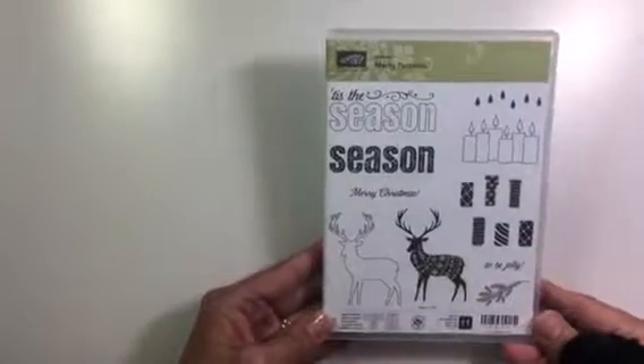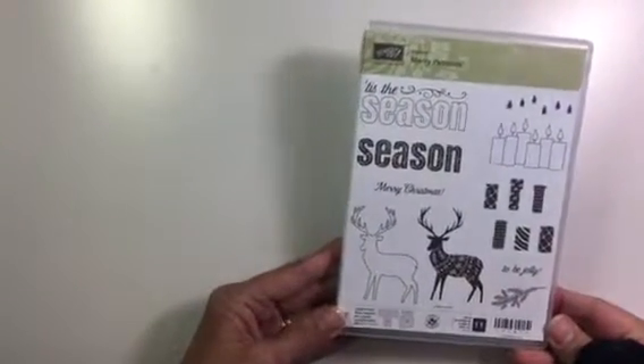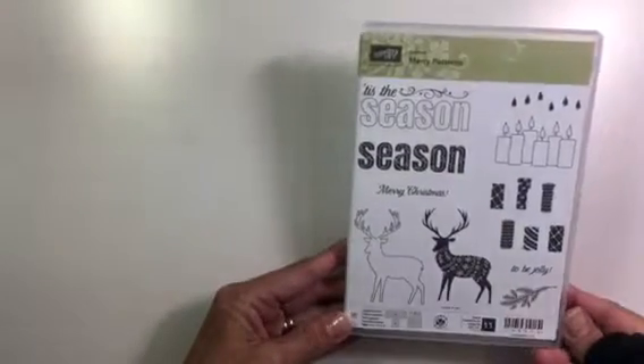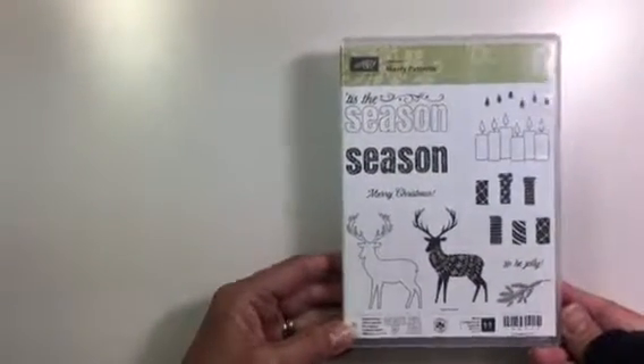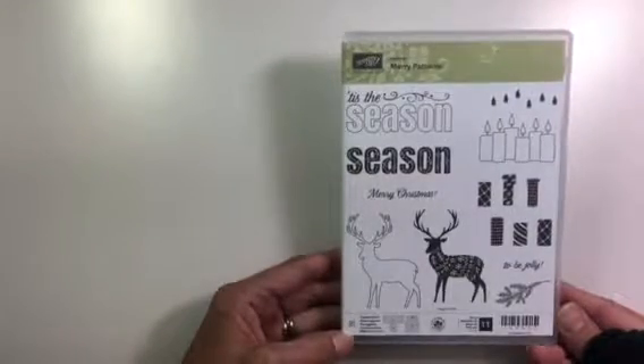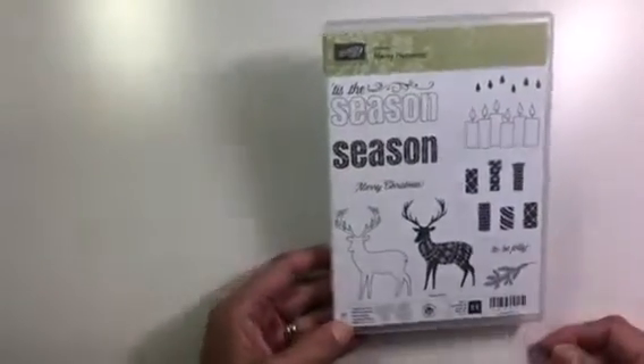This set I actually got for free. You can still get this hostess set for free with a qualifying order — if you're interested in that just let me know. I can't wait to play with this; I've seen some really cute things with this one as well.